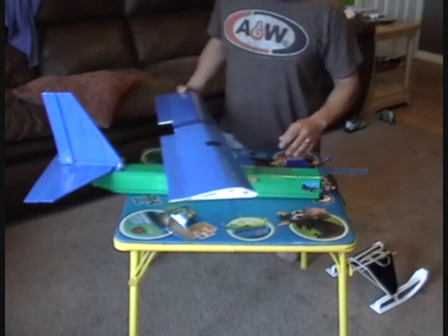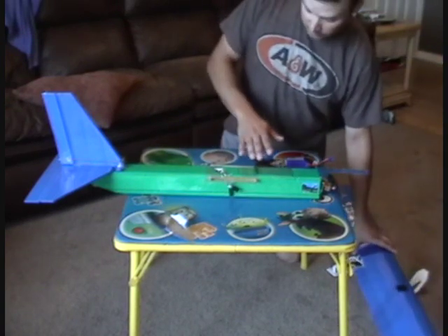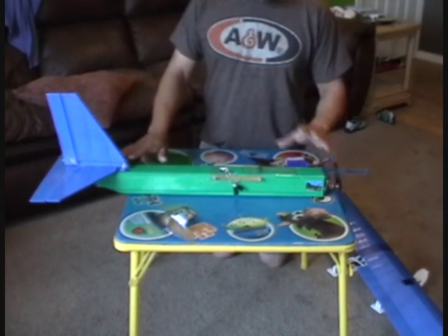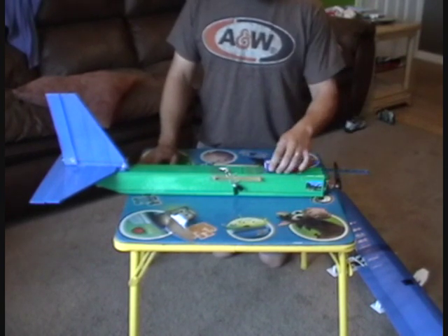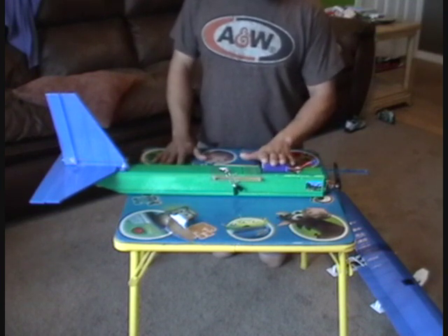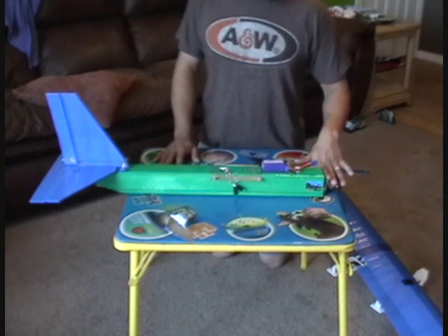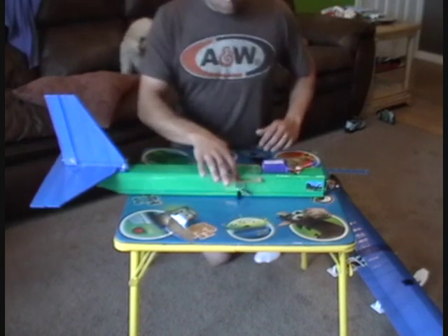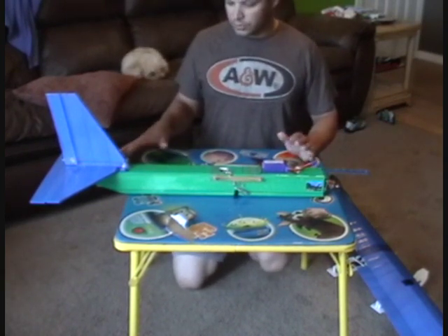First off, when you go to find the CG in your plane, you've got to build your entire fuselage. Put your tail on, your servos, put your battery on top of the plane where you want it — obviously you haven't cut your hatch yet when you're first building it. Put your battery where you want it just sitting on top, have your speed control sitting on here, have your motor mounted, prop on, everything. Try to get everything as close to how it's going to be when it's flying as you can.